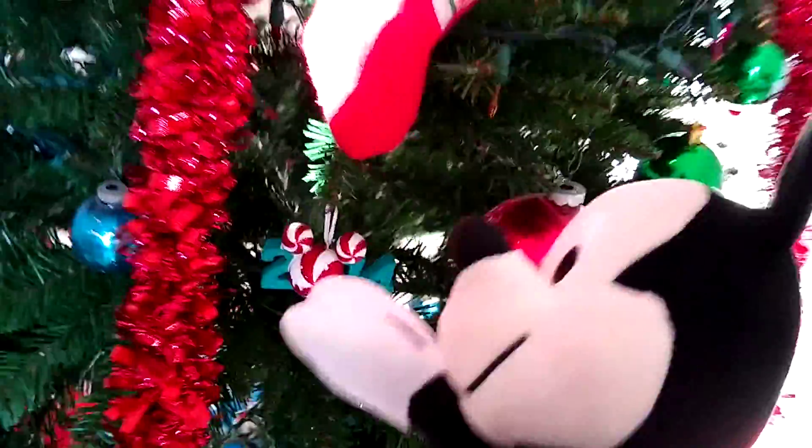Welcome back to Mickey Geeks, and it's Christmas! Christmas time 2014!